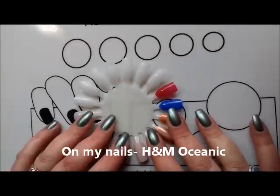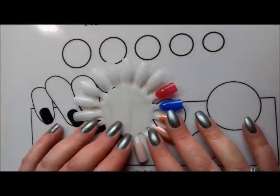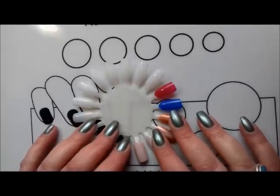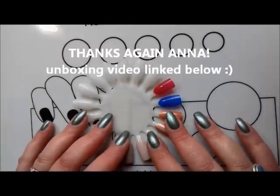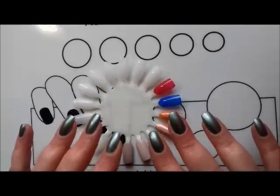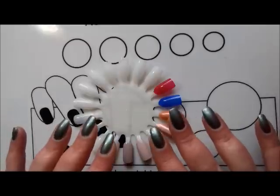Hi everyone, it's Claire back again. In today's video I'm going to swatch and take a closer look at the polishes that Anna sent me. Anna Sanders sent a huge box of polishes to me a couple of weeks ago from Germany. Anna, if you're watching this, I have emailed you to confirm exactly what your address is.